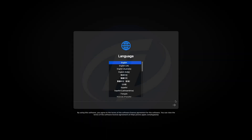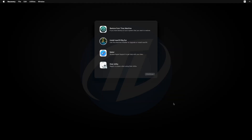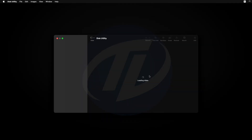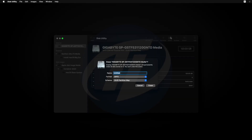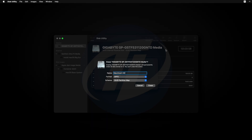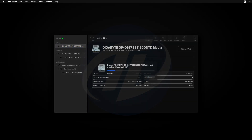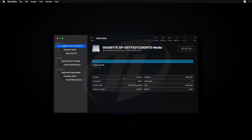Select your language and click on the right arrow button. Select Disk Utility and click on Continue. Click on View and select Show All Devices. Now select your drive instead of any partitions, and erase the drive with the following parameters. Click on done and close Disk Utility.